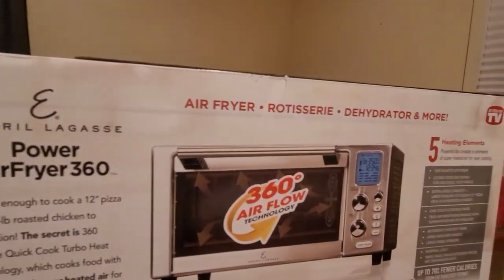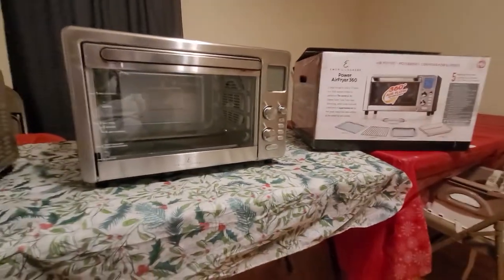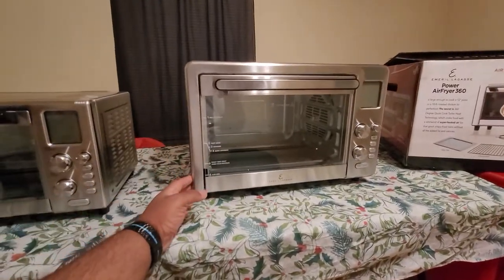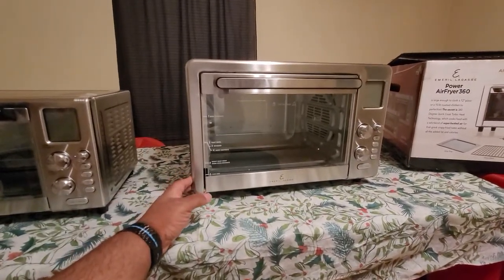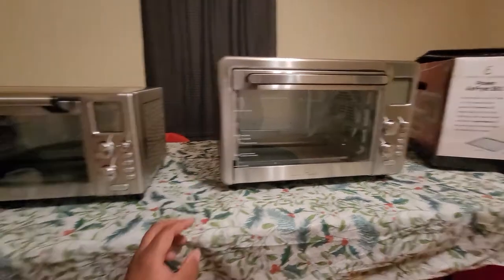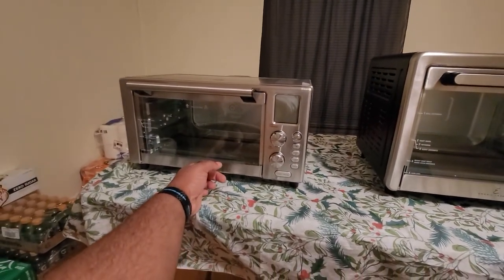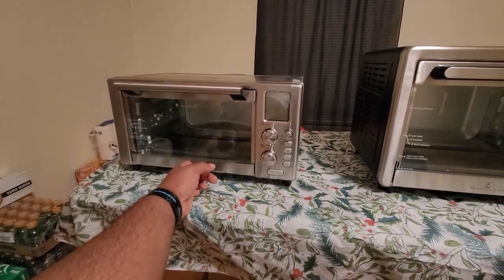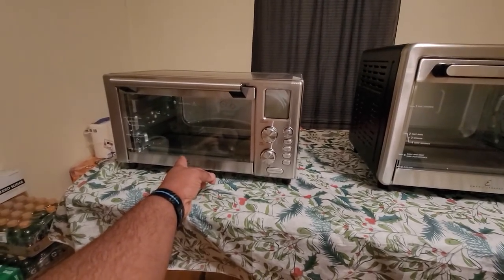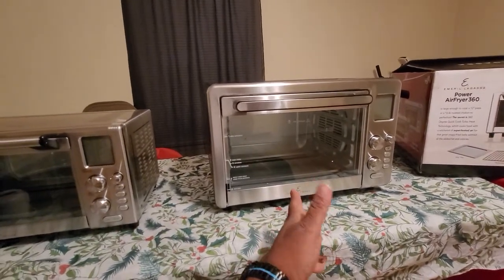I think we ordered this one from Costco — they had a special on it. The regular price for the XL usually runs $299, and the regular 360 goes for $199. Based on the holiday sales at the time, I got the XL for about $159 and the smaller one for about $120, before tax.